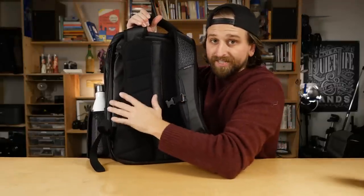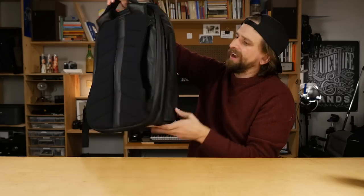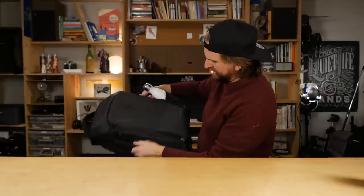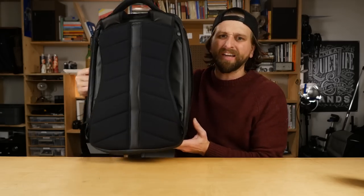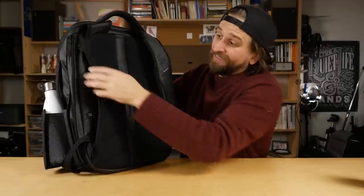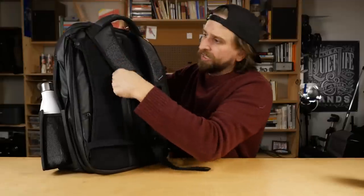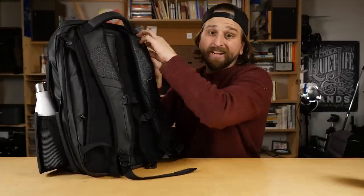If you wanted to go full stealth mode, you can do that. You've got grab handles on both sides so you can carry this as a briefcase kind of thing. It's sort of funky — I'll admit it. But for some of you that might be a lifesaver. I want to hear about it in the comments — if that would change your life because you could do something with it. It still doesn't look that great as a briefcase, but maybe some of you are using it that way.